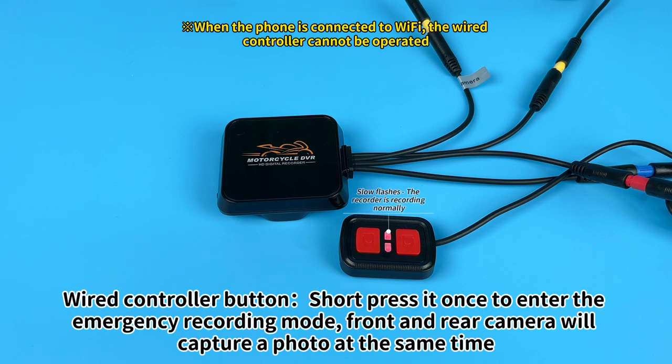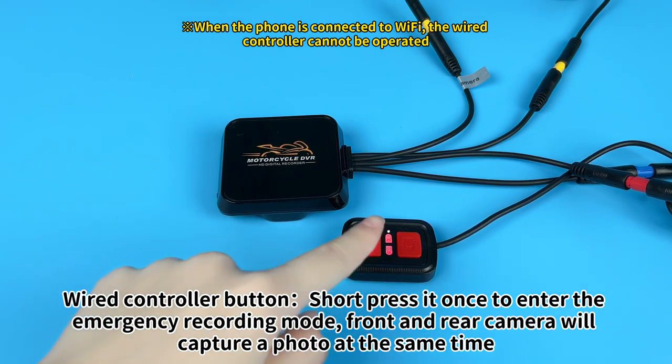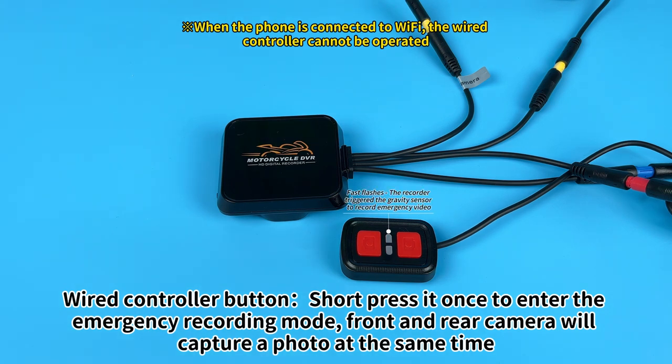Add controller button, short press it once to enter the emergency recording mode. Front and rear camera will capture a photo at the same time.